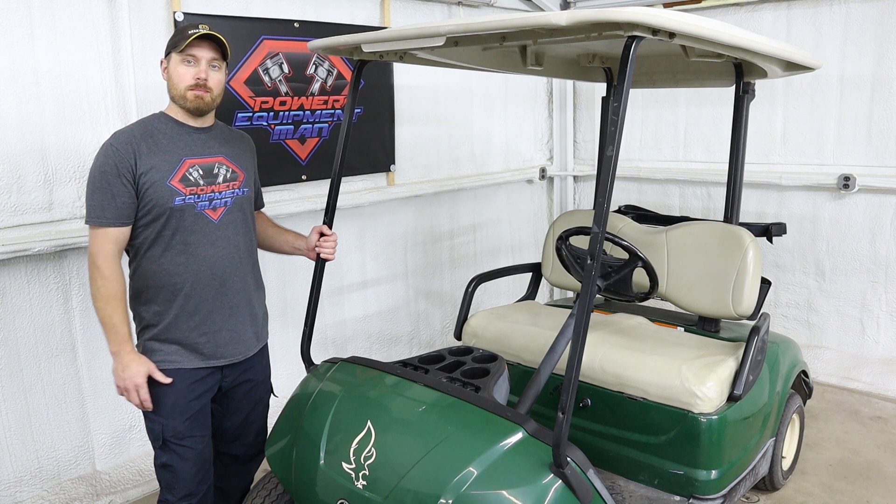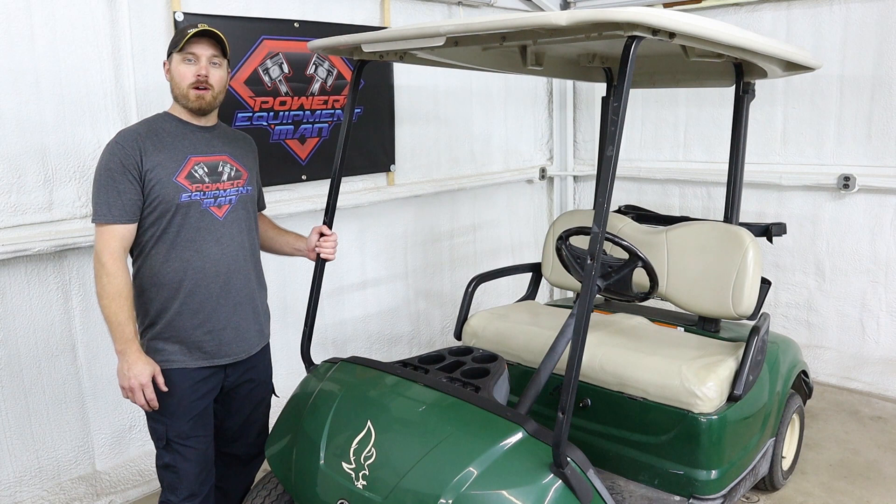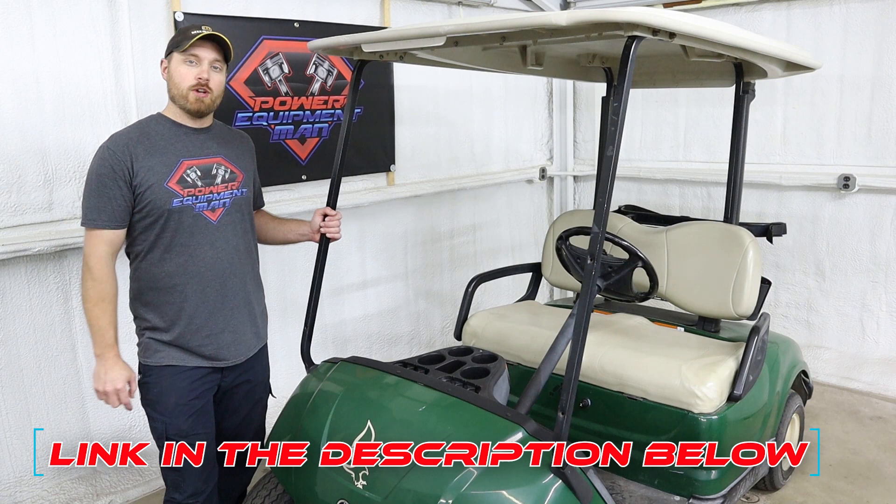To get started, the first thing that we need to do is get the body removed from this cart and really get this thing stripped down and cleaned up and ready to start going back together with our new parts. If you guys want to follow along with this build series, be sure to subscribe and I'll leave a link in the description down below for the playlist of videos for this cart.